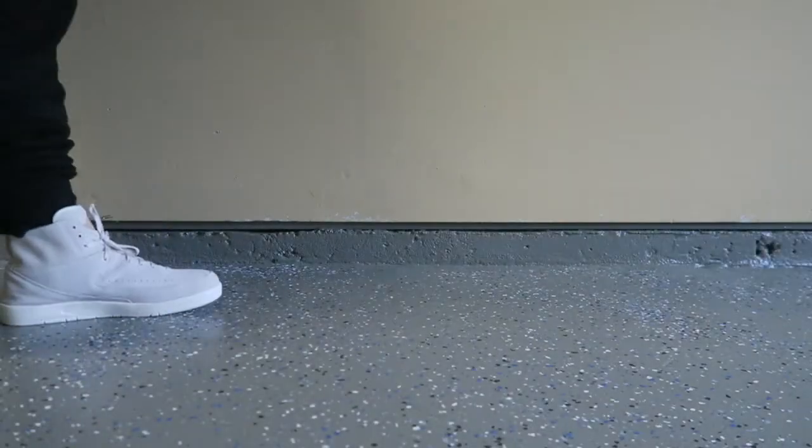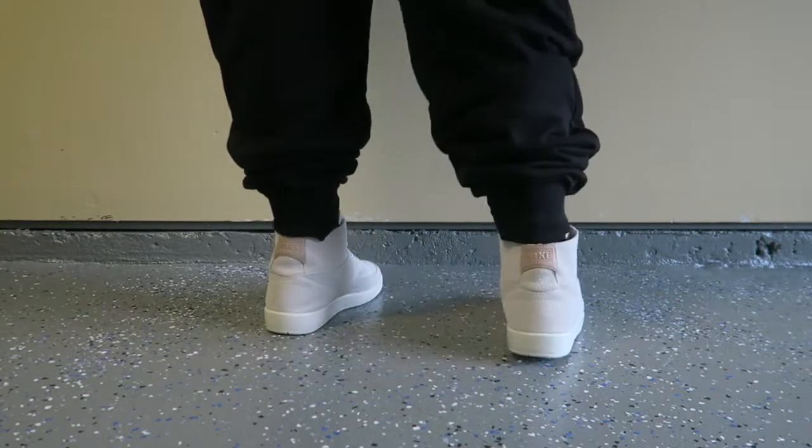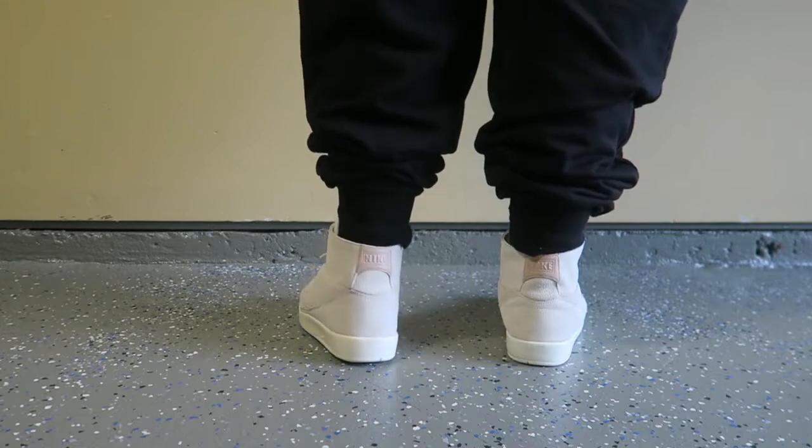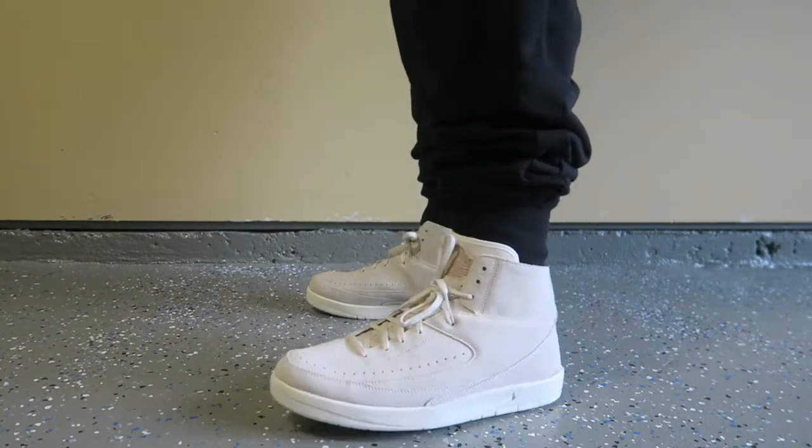These Decons are going for a hundred dollars at the mall right now, so if you're interested in getting a pair, I'd suggest going to your local outlet to see if you can find them for 50 bucks like I did. Let's dive into the on-feet segment. Make sure you like this video and subscribe for daily content. Let me know in the comments what you think of the Retro 2 Decons and my on-feet — I think I got a little better. Enjoy, I'll see you guys tomorrow. Peace.